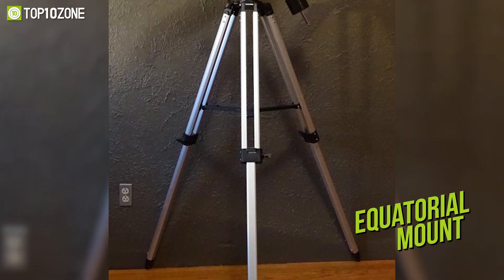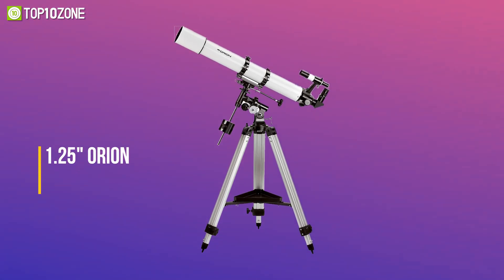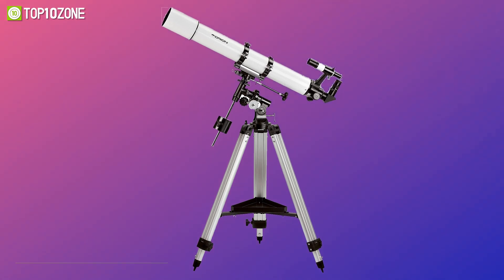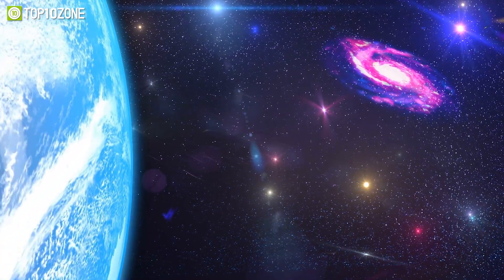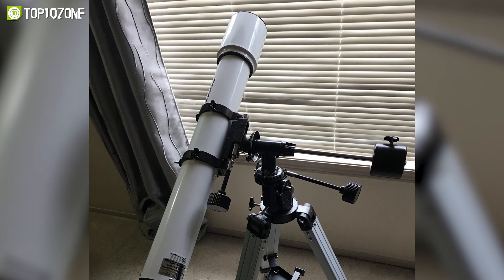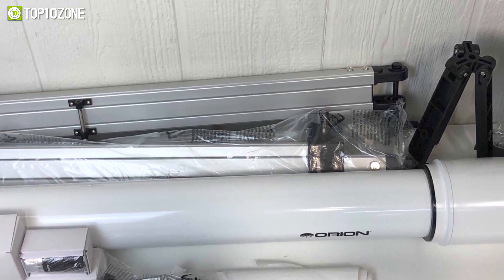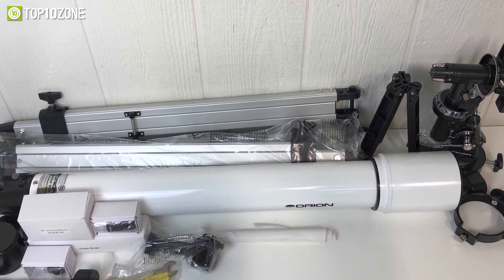An EQ2 adjustable tripod is included along with an equatorial mount for non-automatic slow-motion celestial tracking. The included 1.25-inch Orion 25mm Sirius Plössl eyepiece delivers 36x power vision, and the 90-degree diagonal mirror is added for comfortable nighttime stargazing. The refractor can be precisely aimed at the moon, planets, nebulae, and star clusters using the 6x30 finder scope. For close examination, use the enclosed 10mm Sirius Plössl eyepiece. Starry Night astronomy software is also included. The Orion AstroView is a powerful, high-quality refractor at a surprisingly low price.